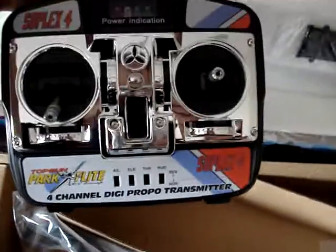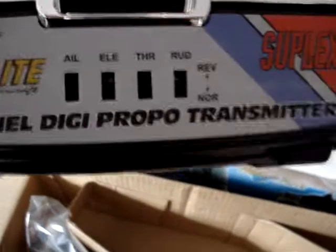We've got the TX in here. Let's get that out of there. That looks good. Yeah, four channel, this is. Four channel. So we've got all your reverses there on the front, and your trims. There's your training jack there.